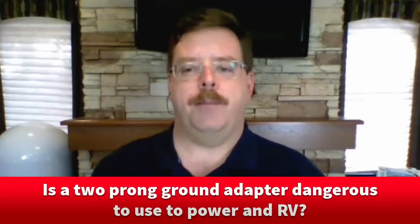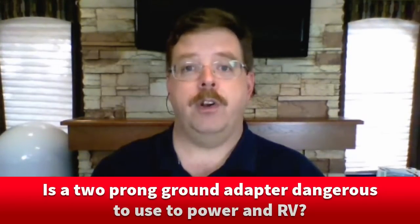Hi, Chris Doherty here, technical editor for RV Travel, and I'm joined by regular contributor Mike Sokol, who's also an electrical engineer. Mike, I have a question for us today: is a two-pronged ground adapter dangerous to use to power an RV?